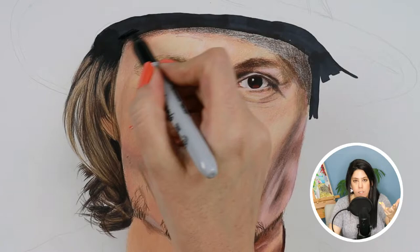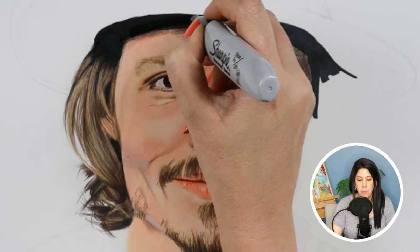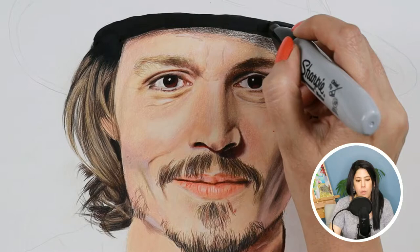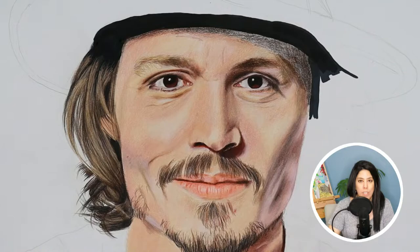The third use of markers is simply to color solid areas — without any colored pencil at all, not as a base or glaze, but just by itself. For example, the black part of the hat: I didn't go in with colored pencils at all, just used my black marker. I used the same black marker for the pupils, and for the roots of the hair where it comes out of the hat — it's really dark there, so marker handles it perfectly.